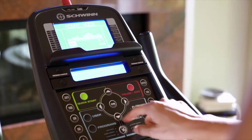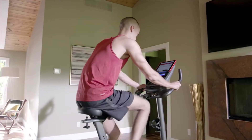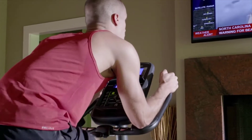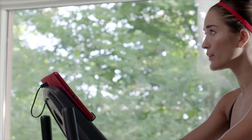With the 170's dual backlit LCD displays, you can keep an eye on your progress while reading a book, listening to music, or watching a movie, and stay fully charged thanks to its built-in USB port.